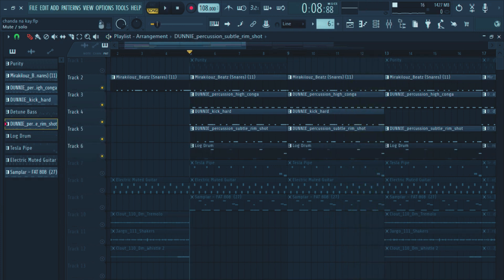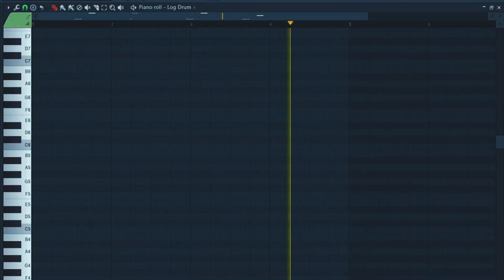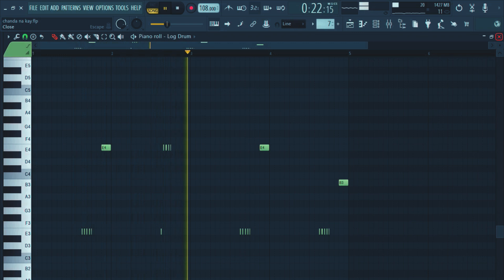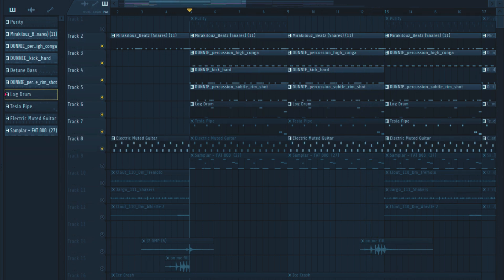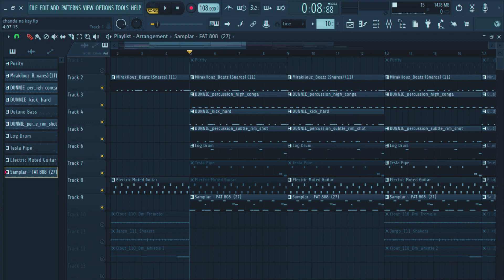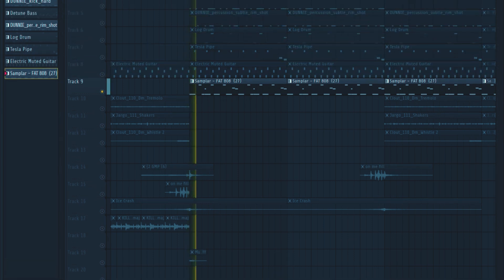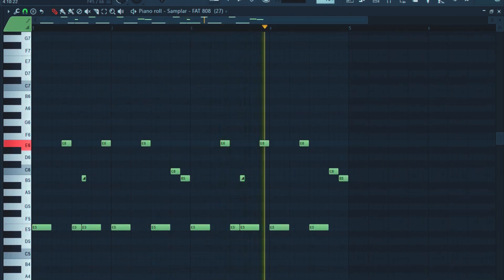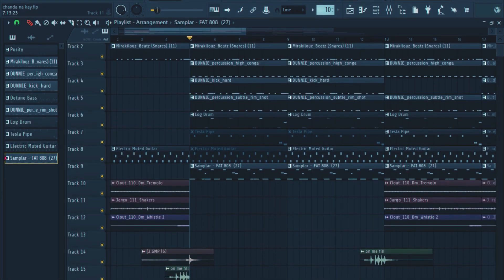And then I also added the log drum. I also added the bass — cheap bass and cheap cut. This is how the bass sounded like, and then together with these other sounds.